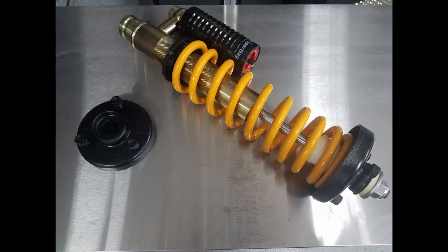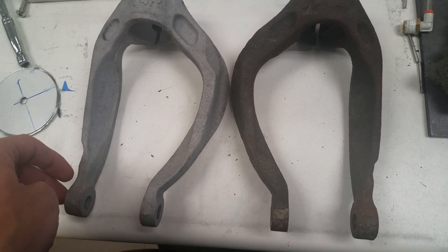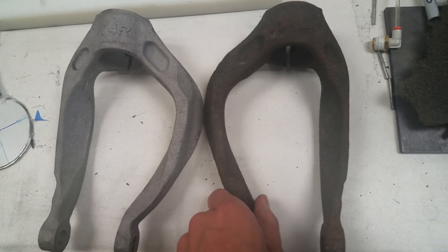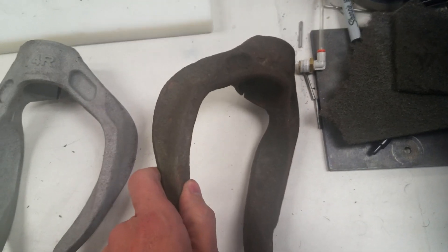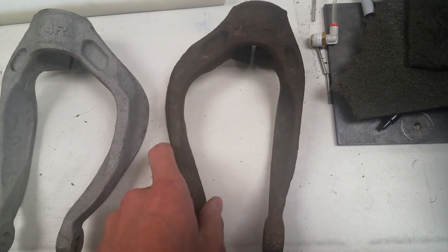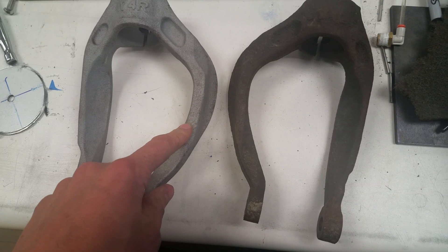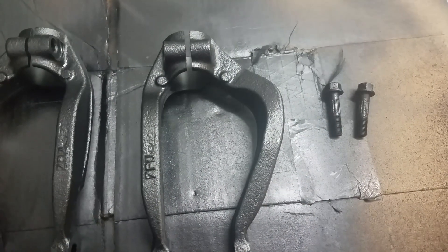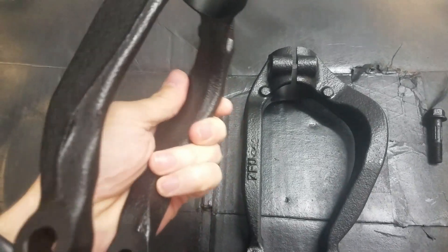These are the suspension forks for the rear of the car. I got them used, so there was just a lot of buildup. Using the blasting cabinet I removed all the rust and debris from them. Here is the finished product — all rust-free and painted.